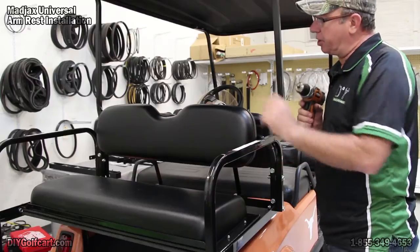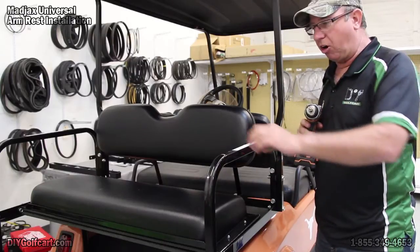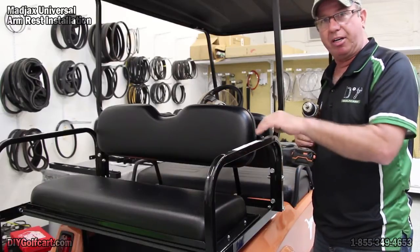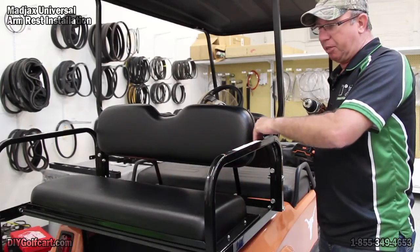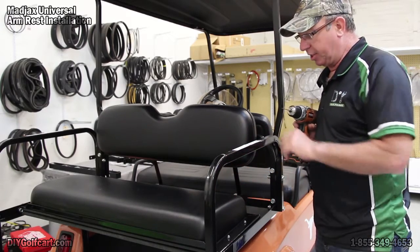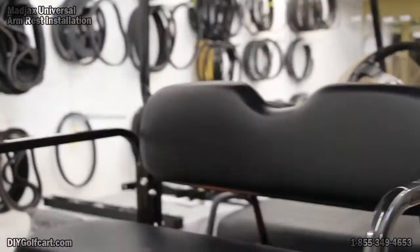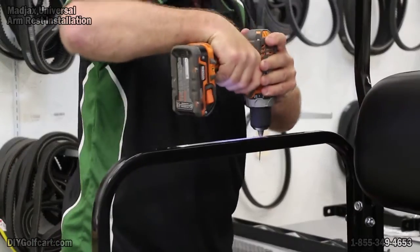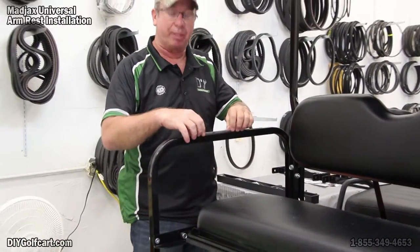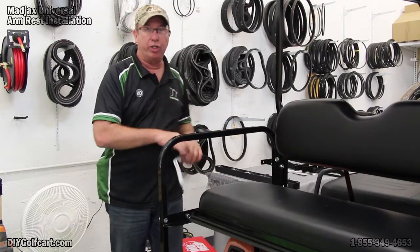I've got both templates laid out exactly where I want them. One thing to keep in mind is the holes in the templates are in the center portion — that way you get the best support. You want the inside to be pretty much as flush as possible, in case you've got a seat like this one that raises up. Now that I've got my pilot holes drilled, I can go ahead and remove my templates, get my 5/16ths bit, and drill it out.